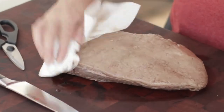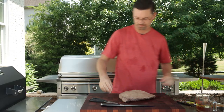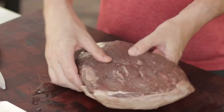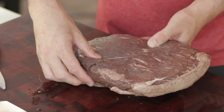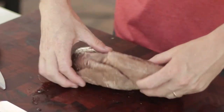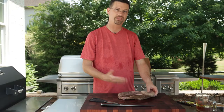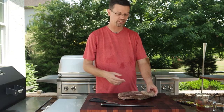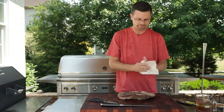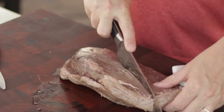Now the big thing with something like this — all meats really — you can find the grain in the meat. You can see the grain is going left to right for me, so what we're gonna do is cut it in slices left to right, so that when you eat it you're cutting it against the grain. That's the way you're gonna get a nice tender cut of meat. We're actually gonna rotisserie this, so I think I'm just gonna cut this in two.